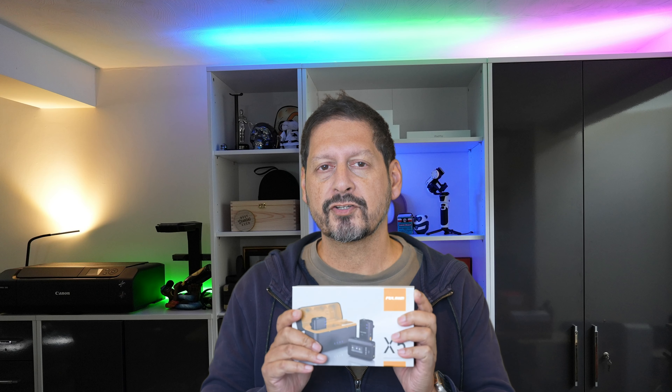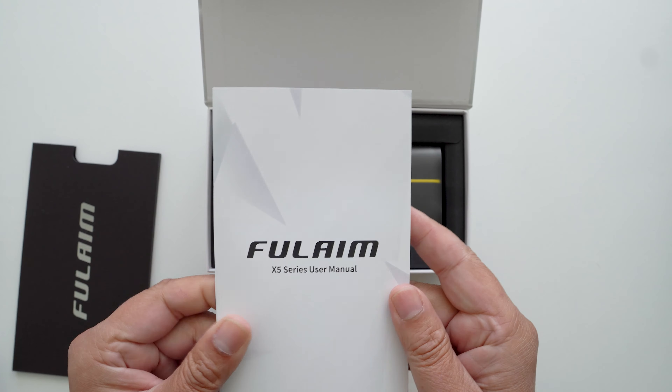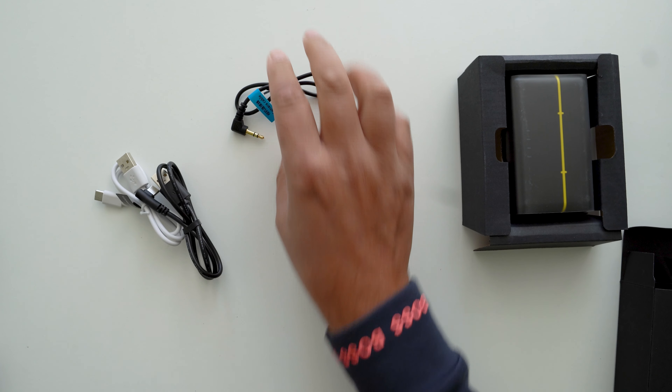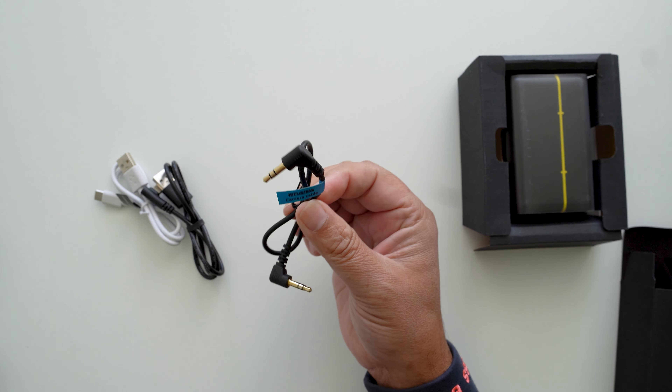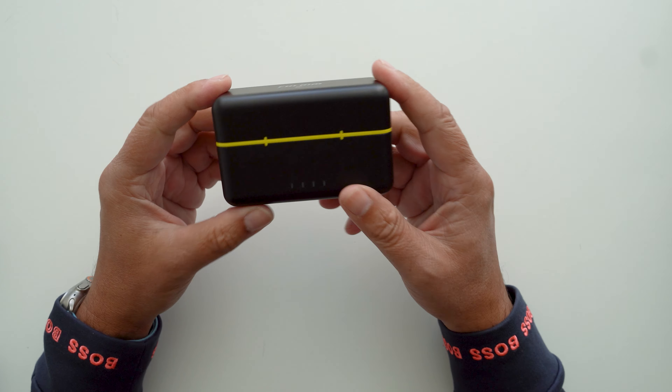Let's get this out of the box and see what we have. First off we have some instructions — pretty comprehensive but even with glasses on I can't read them, so let's have a bit more print on the page. You get some connecting cables for charging and connecting your devices, a TRSS cable to connect your camera to the receiver, and a couple of windshields for recording outside or in windy conditions, and then we have the main unit and the charging case.